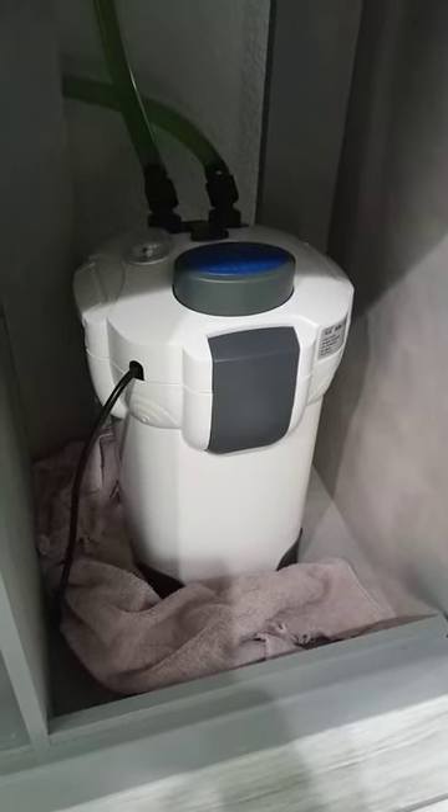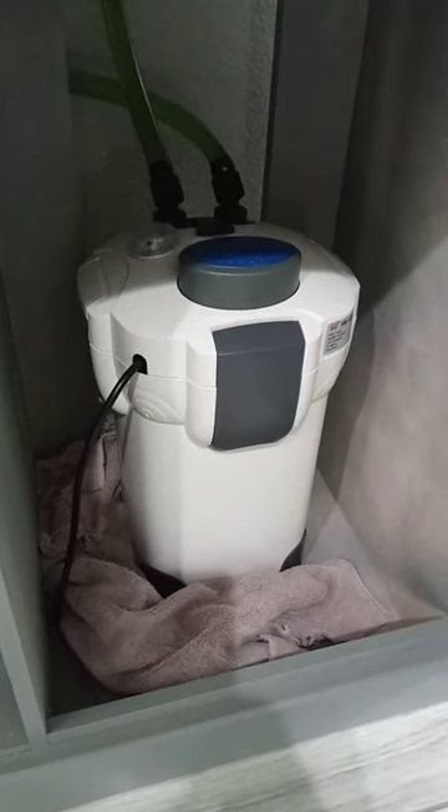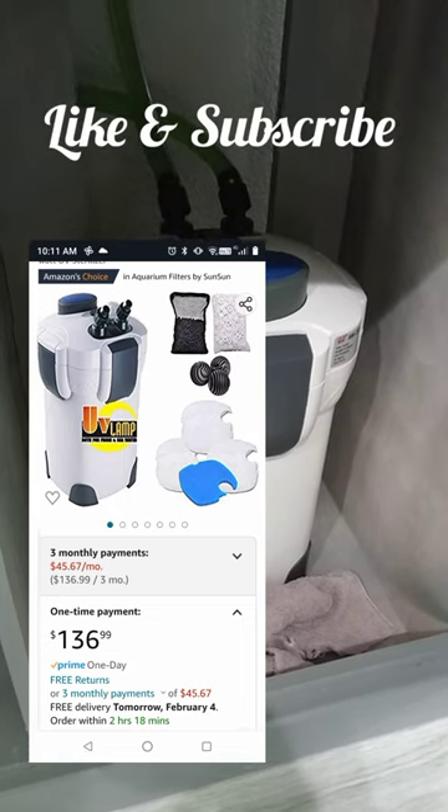Good morning guys, today I wanted to give my review on this SunSun filter. I've been using it for about three to four months. It's a pretty simple setup.